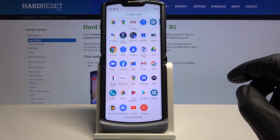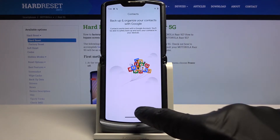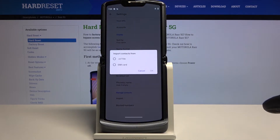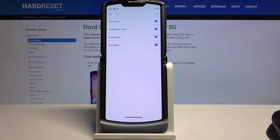To get started, open up the standalone contacts app right over here, skip signing in, and from here tap on the three dots on the top, go to the settings, and choose import from SIM card. Once you confirm it, you will see all the contacts that are located on that SIM card.